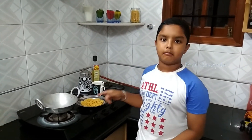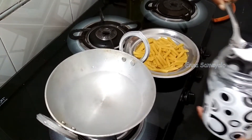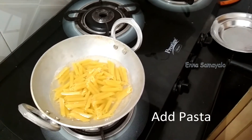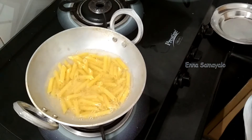Let's start the pasta. Let's add the pasta. Oil. Let's mix the pasta. Let's cook it.